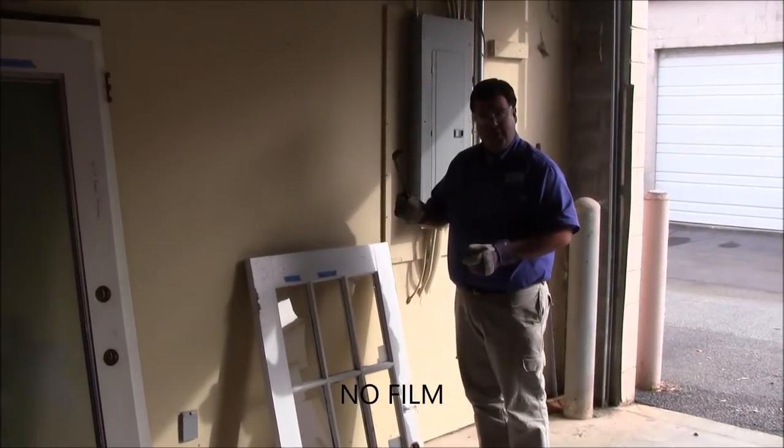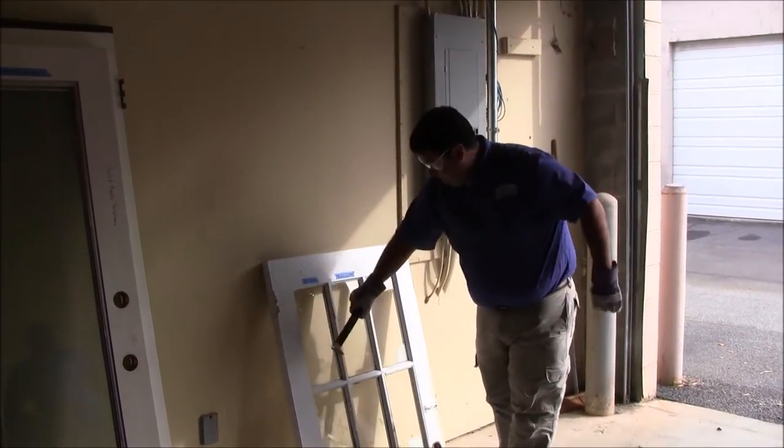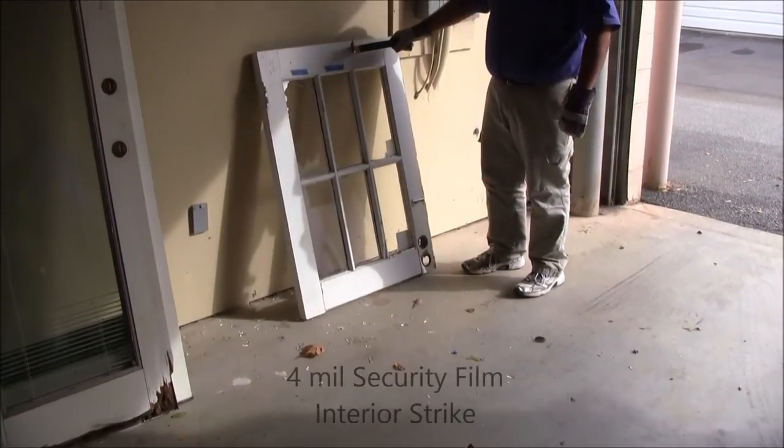No film, with a crowbar. Single pane annealed with a 4 mil clear coating.